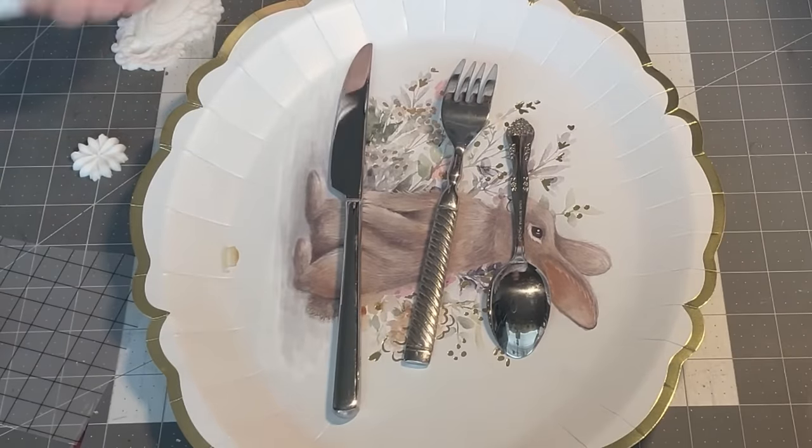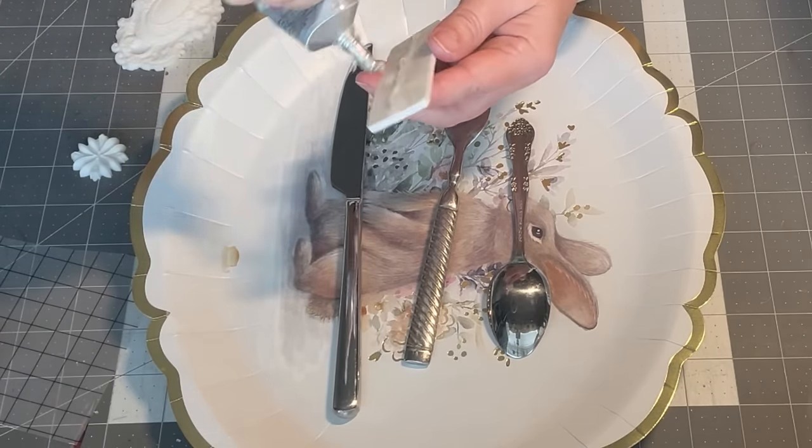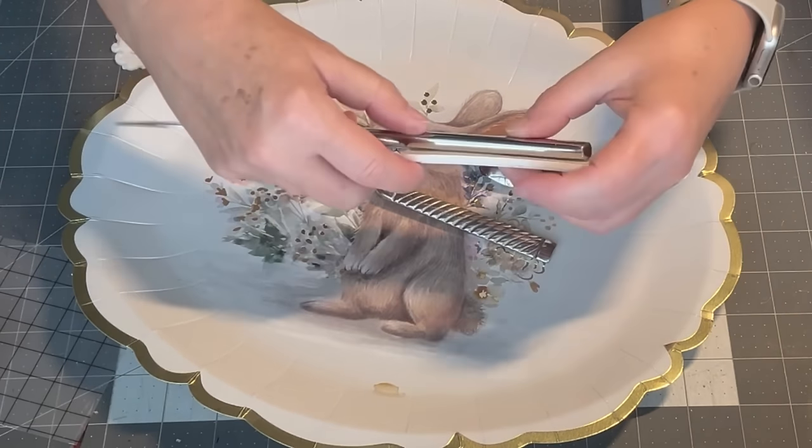For the last project I'm using some random pieces of flatware to make some garden markers. I started by gluing on some pre-made resin pieces and then letting that dry.